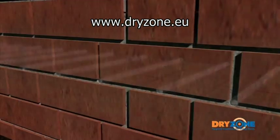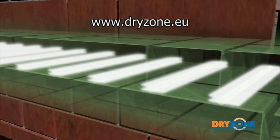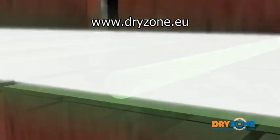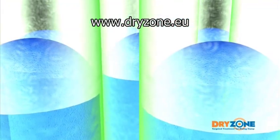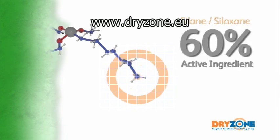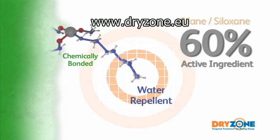The high-strength Dry Zone formula has been specifically designed to utilise the moisture in a damp wall to aid its distribution, and is slow curing to maximise diffusion through the mortar course. The patented compound lines the pores of the mortar, and once cured, repels moisture, creating a dry zone which acts as an effective barrier to damp. The unique Silane-Siloxane formula contains over 60% active ingredient, and is scientifically proven to offer long-term protection against rising damp.